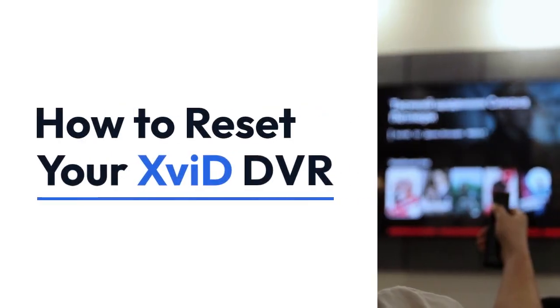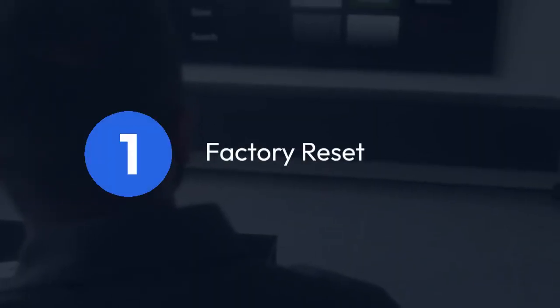We're going to explain how to reset your XVD DVR. There are several ways to do this, depending on what you mean by reset and the specific model of your XVD DVR. Let's cover the most common scenarios.